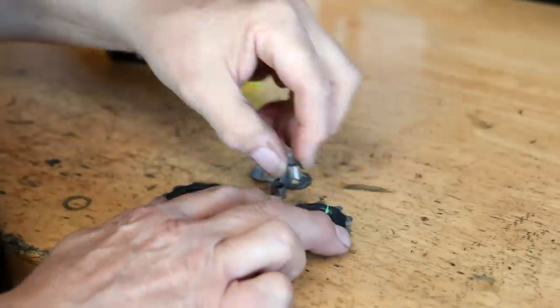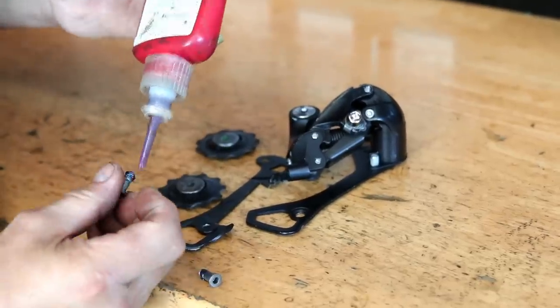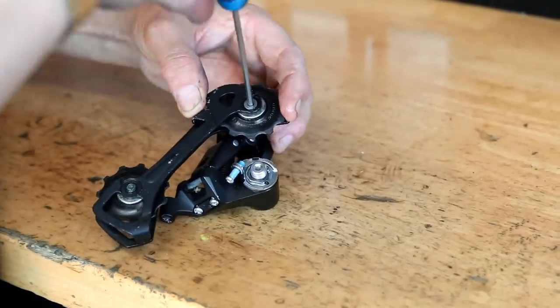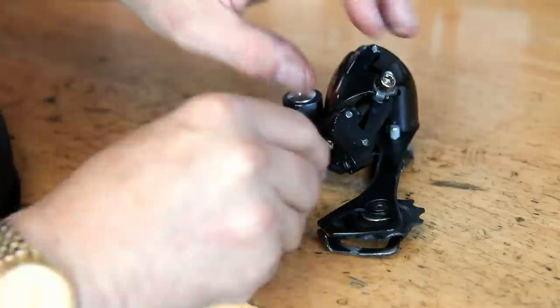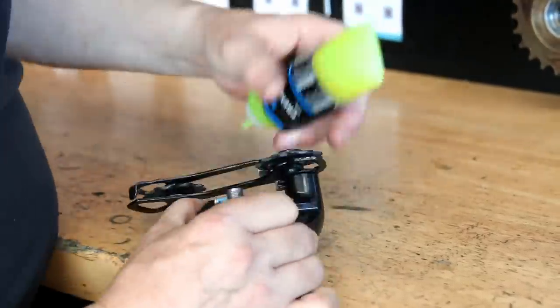We're lubricating up the jockey wheels using some Shimano premium grease and a little bit of Loctite 222. I was having a discussion with someone about Loctite this week — there are different strengths and it's important to get the right one. Loctite 222 is a very low strength, so you're never going to have problems undoing those threads in the future.